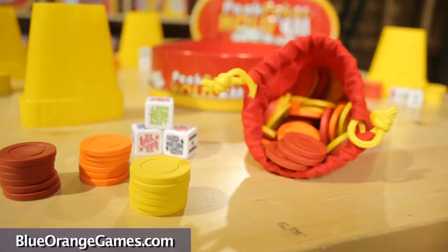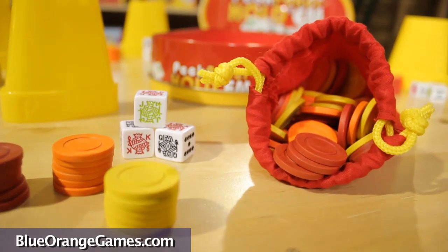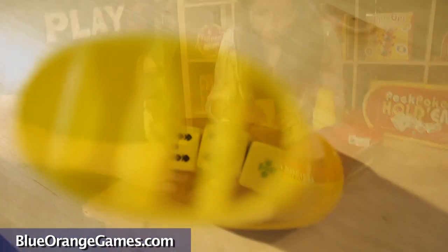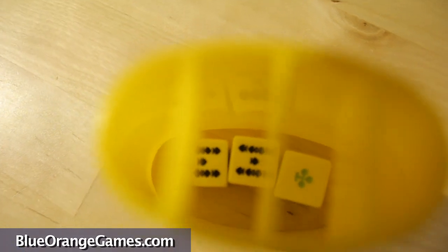Now let's get started. Start by selecting a player who will also serve as the dealer. The dealer begins the game by announcing, shake your peekers! Players shake their cups with all three of their dice inside and turn them over. Through the slats on top, they will be able to view their dice.